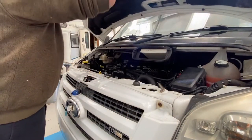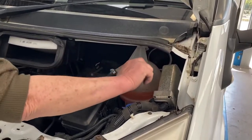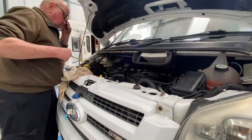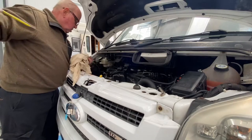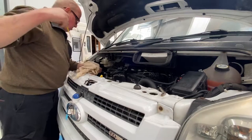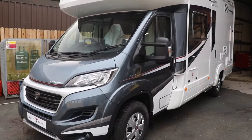Let's start outside the motorhome, underneath the bonnet. Make sure you have plenty of screen wash, coolant and oil in the system. Depending on the manufacturer of the engine, that will dictate when you should check your oil — either cold or slightly warm — so check your motorhome handbook for details. When checking the oil, make sure the motorhome is on level ground before using the dipstick.